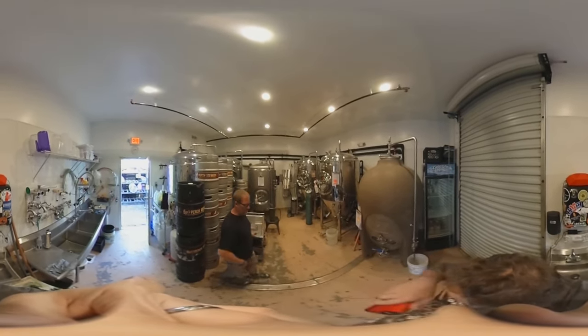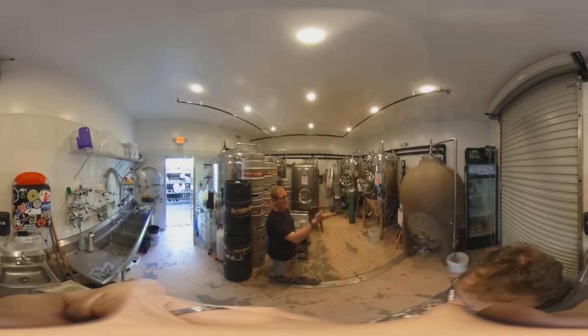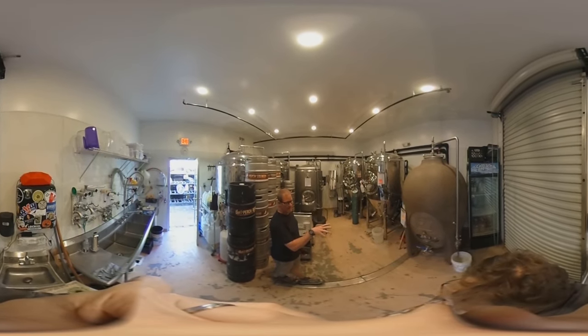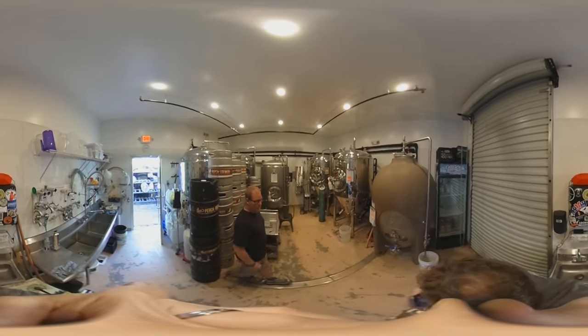It was done in clay pots — basically, the formulations were much different than what you see here. We actually got the first batch going in this thing that we made.